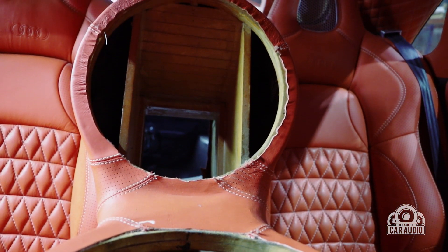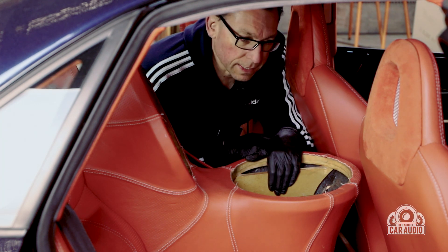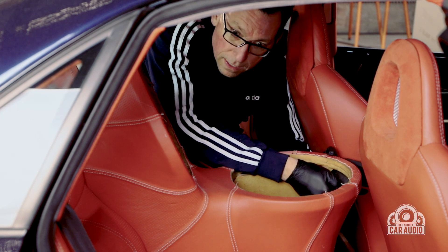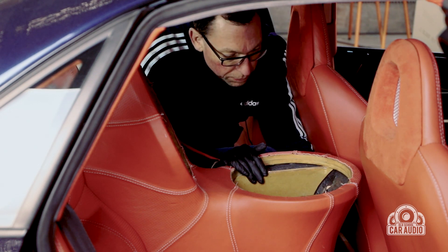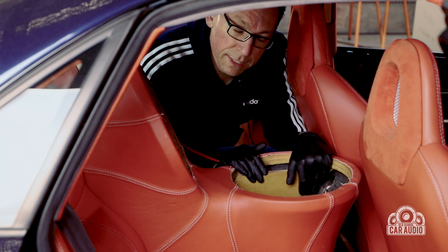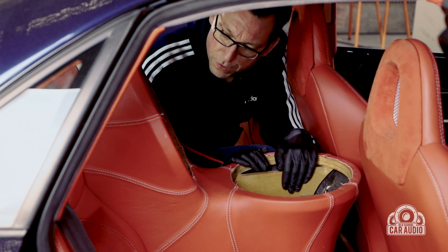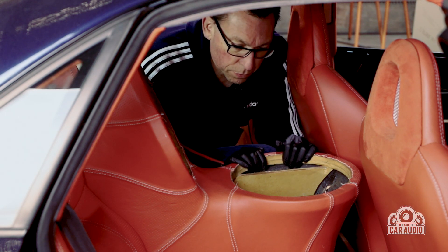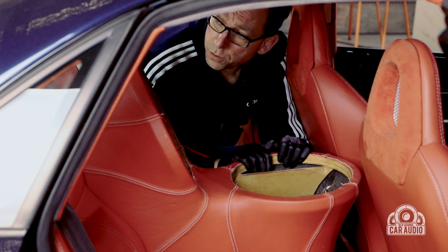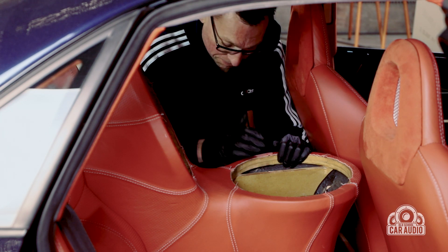We've gone through and put a few extra pieces of MDF in here to brace these sub enclosures. They were made using stretch material with fiberglass but need a whole lot more work, so we've added more fiberglass and we're going to layer it with deadening soon. We've also waterproofed all the MDF. More sound deadening and then we'll be ready for installing the two Focal subs — though how the passive radiator box will work in the boot is still something to figure out over the next six months.